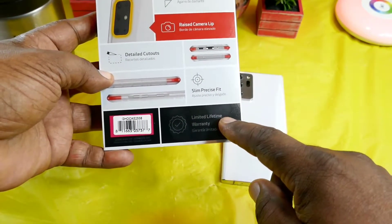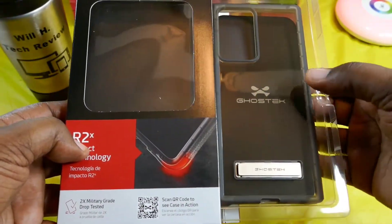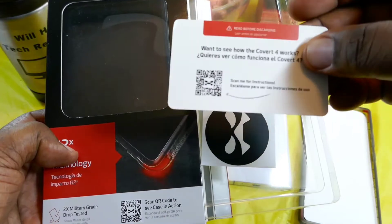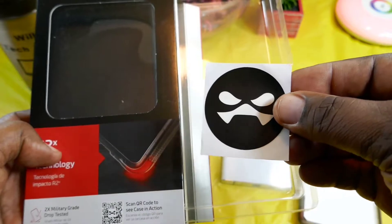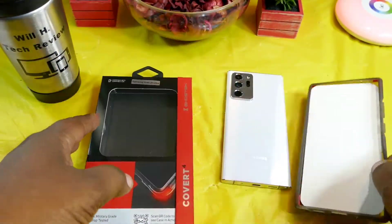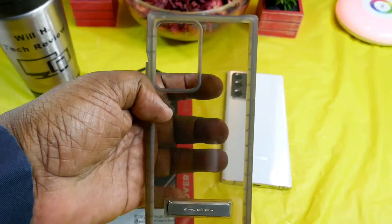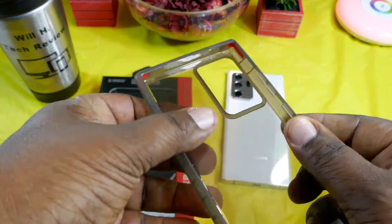Limited lifetime warranty. So let's get in this box and check this out. I do like the way they make this easy to access the case. Inside you get some paperwork, a thank you card, and a sticker — which is cool, nice looking sticker. And here's the case. Wow, this is the smoke black — this is really, really nice.